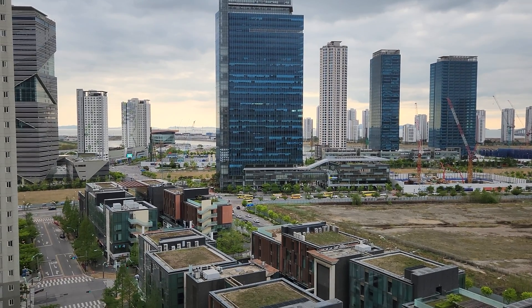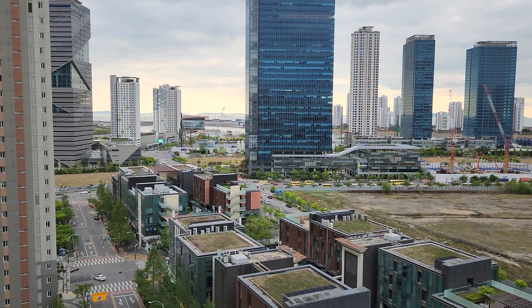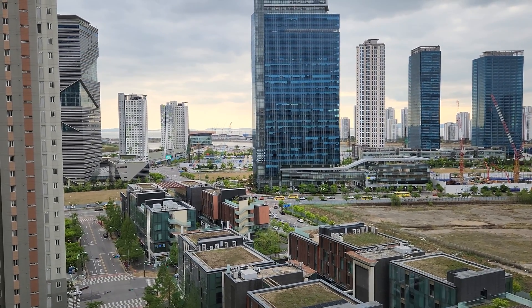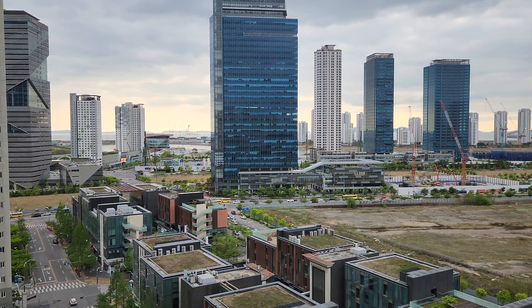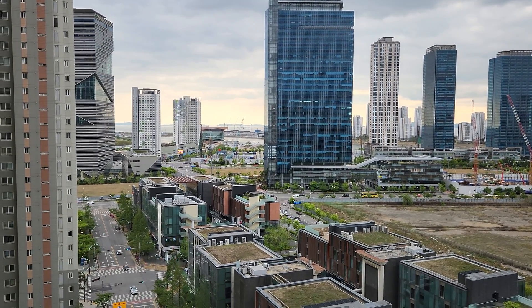Hi guys, this is Dokdee. Dokdee is getting high on Android today. I'm here in Songdo, where I live now in South Korea. This is the view from my apartment here.